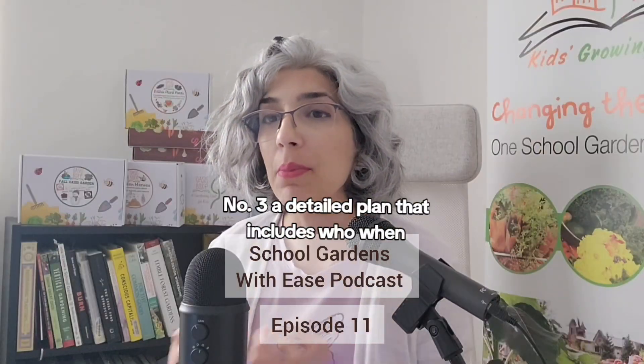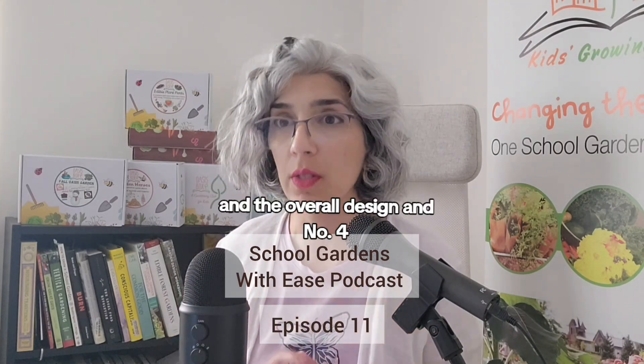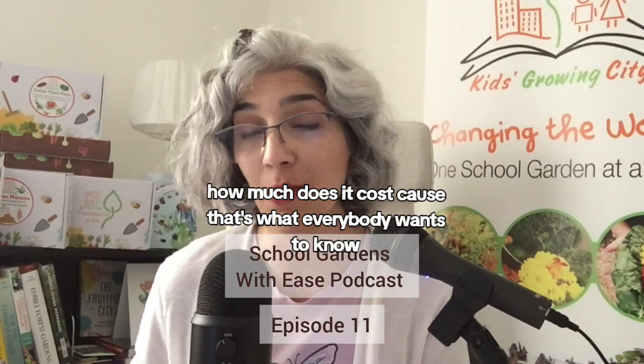Number three: a detailed plan that includes who, when, what, where, and the overall design. And number four: how much does it cost? Because that's what everybody wants to know.